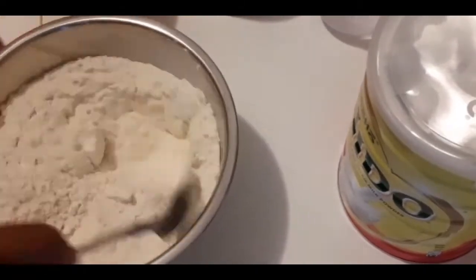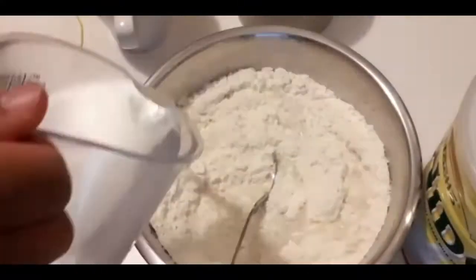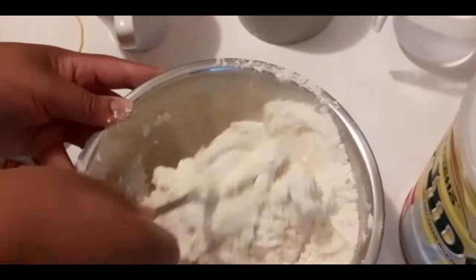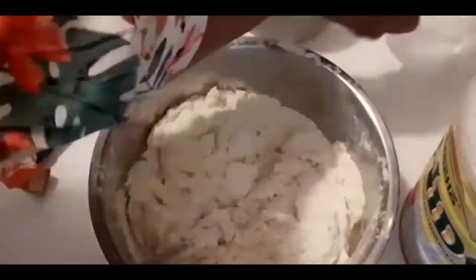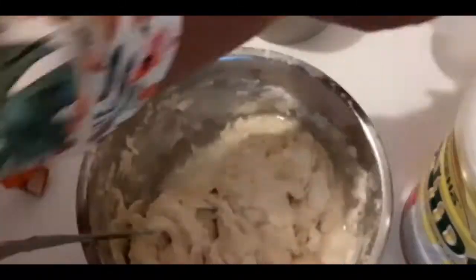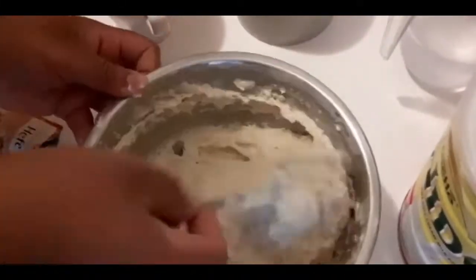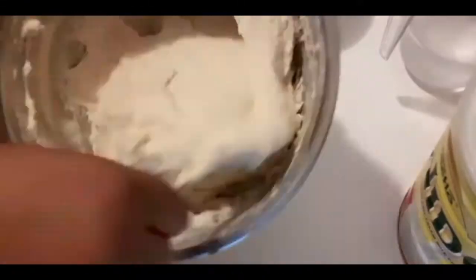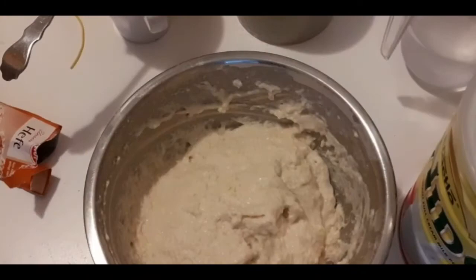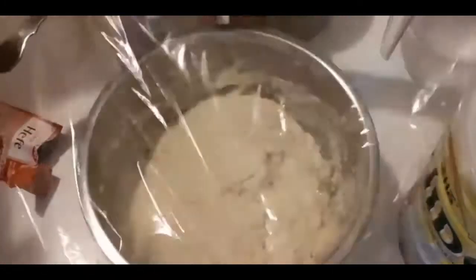Mix and add water, keep mixing and adding water until you come up with your perfect dough. Now I'm not going to add any more water — that's enough — just going to mix it, cover it, and leave it for 45 minutes.